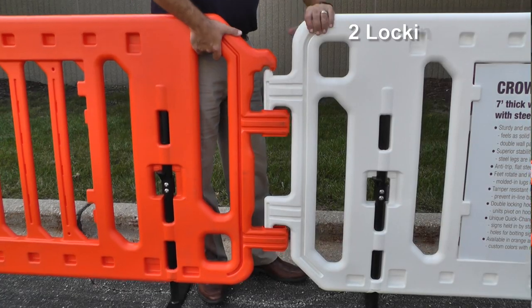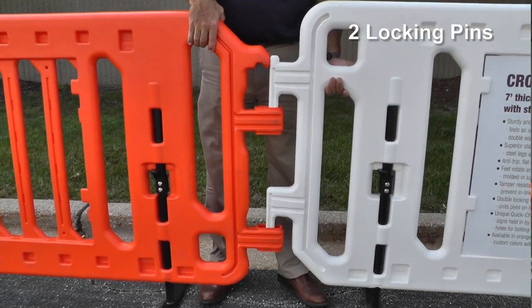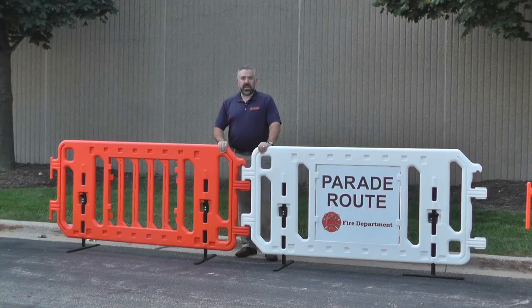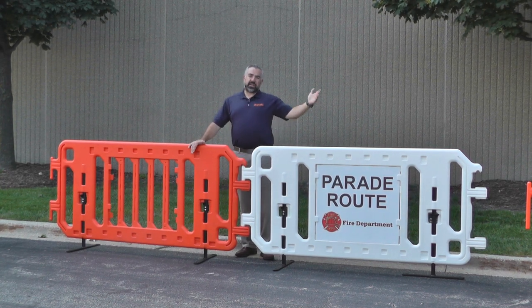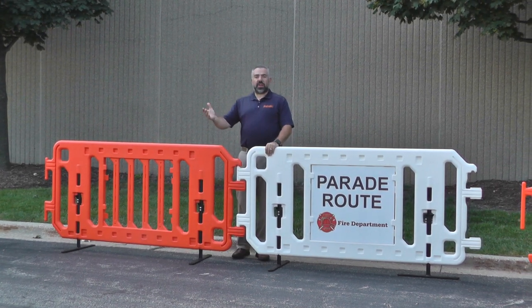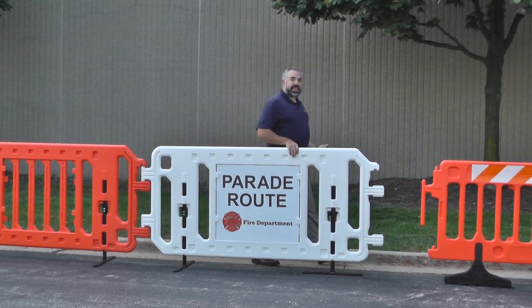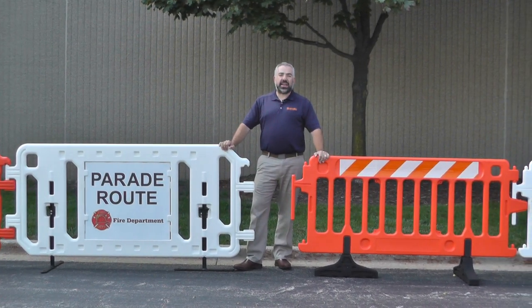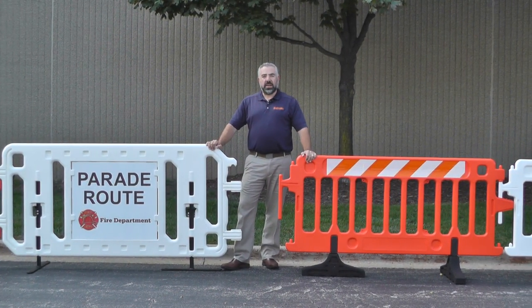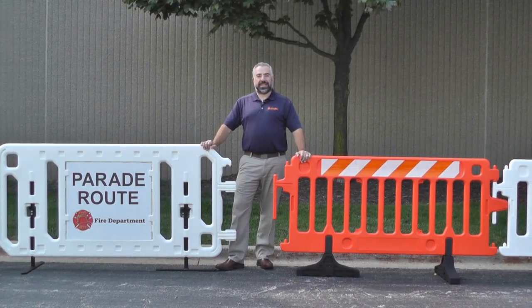The CrowdCade Deluxe has two locking pins to make it much more secure and durable in windy conditions or when there are large crowds. The CrowdCade Deluxe comes in orange and white, just like the CrowdCade, and other colors are available upon request. As you can see, the PlastiCate CrowdCade Barricade System is your perfect answer to any type of crowd control needs. Thank you for listening and remember, as always, increase your visibility with PlastiCate.